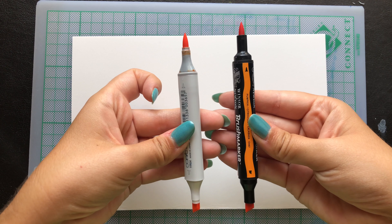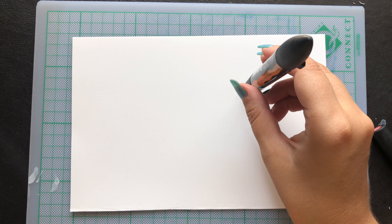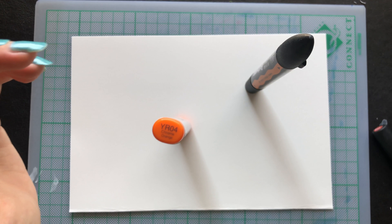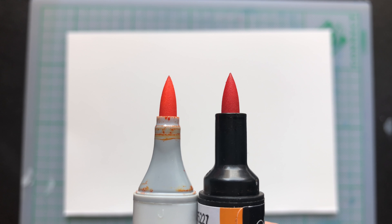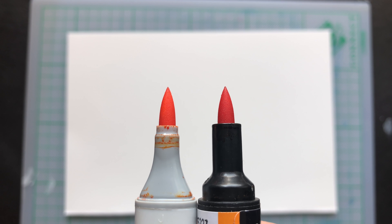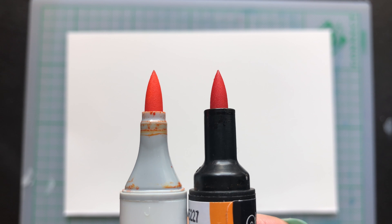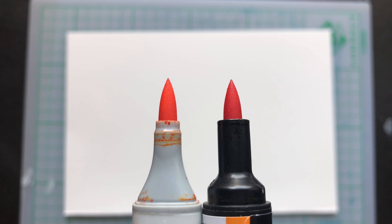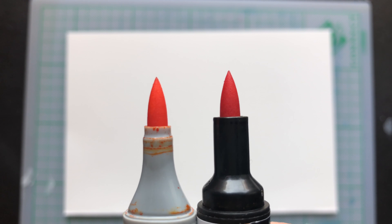As I mentioned in my previous video, the brush markers are very different compared to the Copic and the Touch markers. The Touch and the Copics have a very similar design, but the brush markers are very different. The round body makes it a bit hard for them to stay in one place — they keep rolling around on the table — but I do like the design because you can see the color right away and I don't have to pick up the brush and look at the cap.